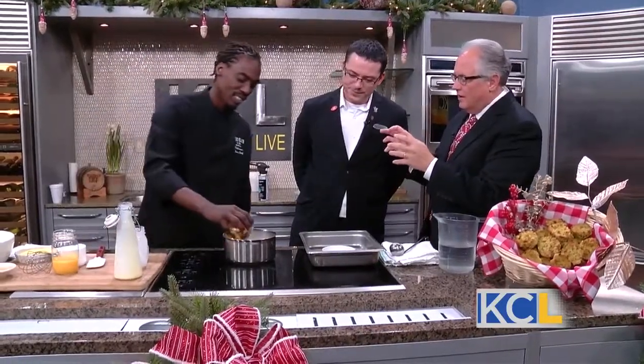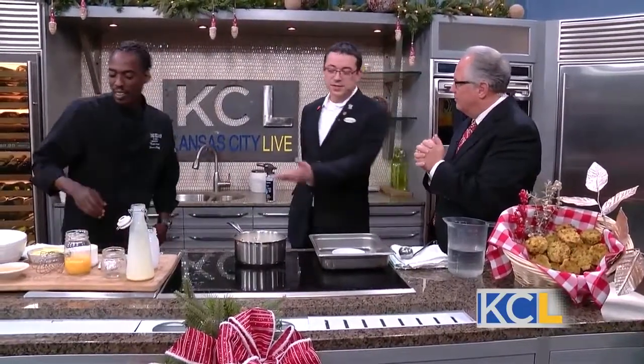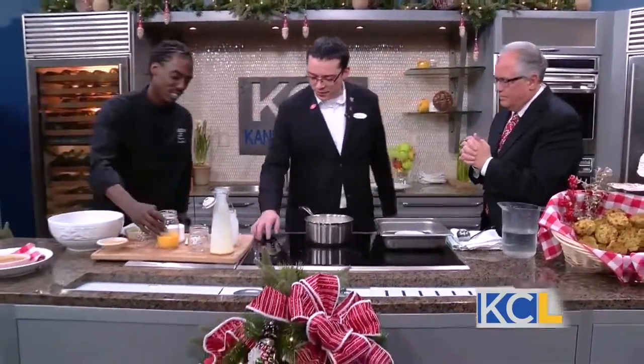That looks beautiful so far. The crème brûlée part — people get worried about the custard coming together correctly and having all that work out. How do you make sure that's correct? There are basically two steps.